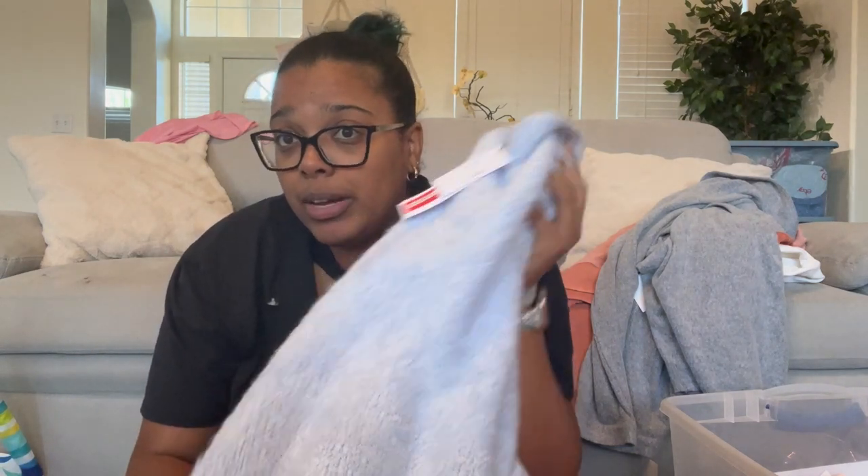I wonder what this retailed for — let me check. I love Topshop. It retailed for $68, not bad. I feel like this would be a good Free People dupe because Free People has something similar but probably costs close to $200.